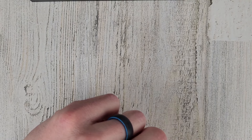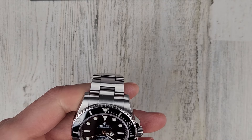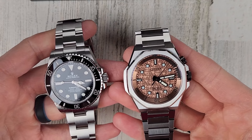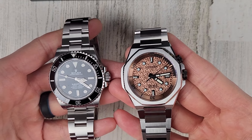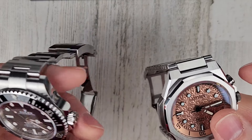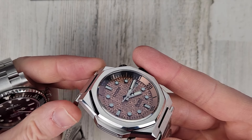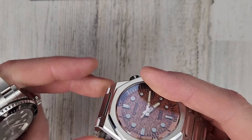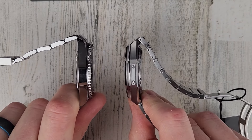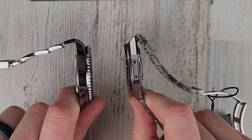If you haven't subscribed yet, please hit that subscribe button. Usually a quick side by side with the Submariner for size reference. This watch is bigger than I was expecting — I didn't really look at the specs. I was thinking it'd be a little smaller but it's a full size watch. We also have the integrated bracelet. It's probably 12, 12 and a half, 13 millimeters thick.